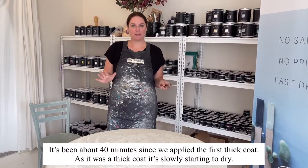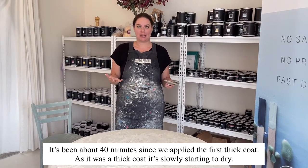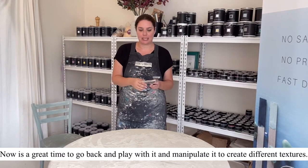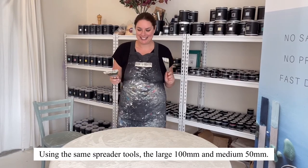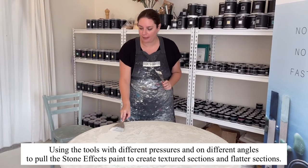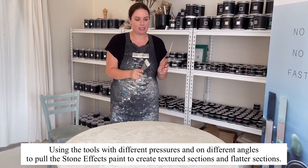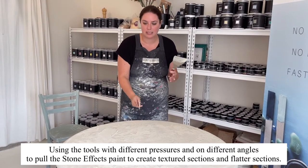It's been about 40 minutes since the first coat. It was a nice thick coat and it has slowly started to dry, so now is a great time to go back and play with it and manipulate it to create different texture. Using the same tools — the 100mm and the medium size — in different ways: pull over, apply pressure, bend it, take some of it back off, rub it onto other areas, and you can create all of this awesome texture.